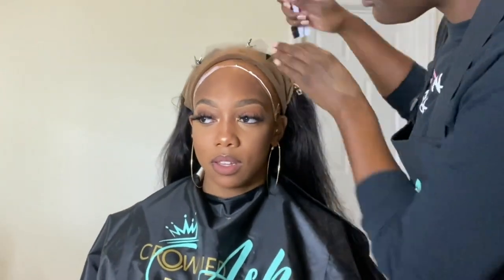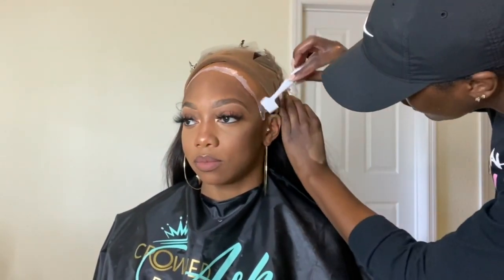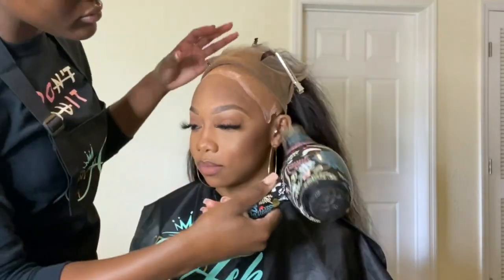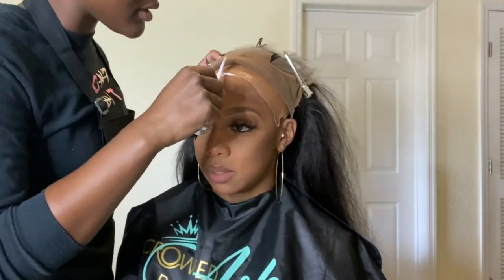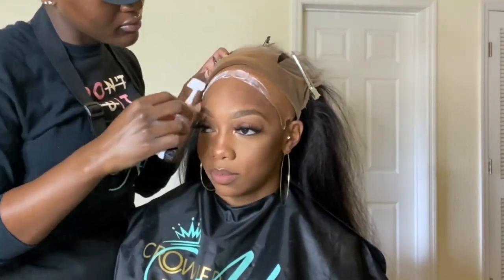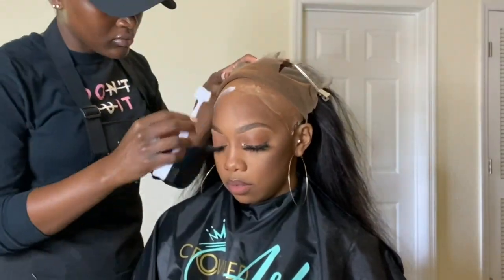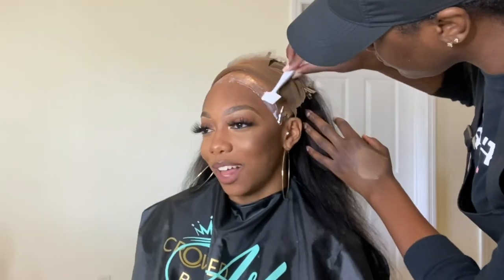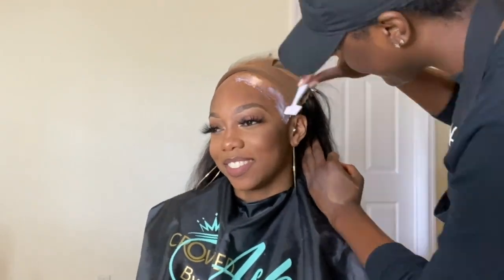That cap can definitely slide back even when the glue is still glued down. So make sure that you secure that cap with some form of adhesive, because the Got To Be spray we used earlier is strong but it's not strong strong. You want to make sure you melt that cap with the lace glue. I do that for the first layer, blow dry it, and then go in with my next two to three layers.